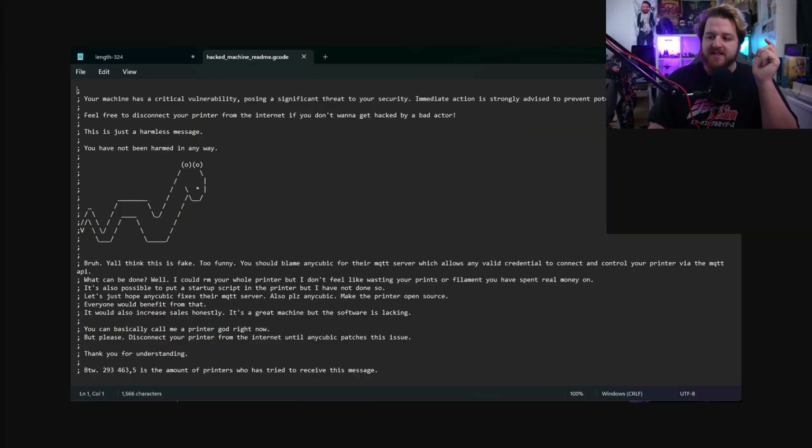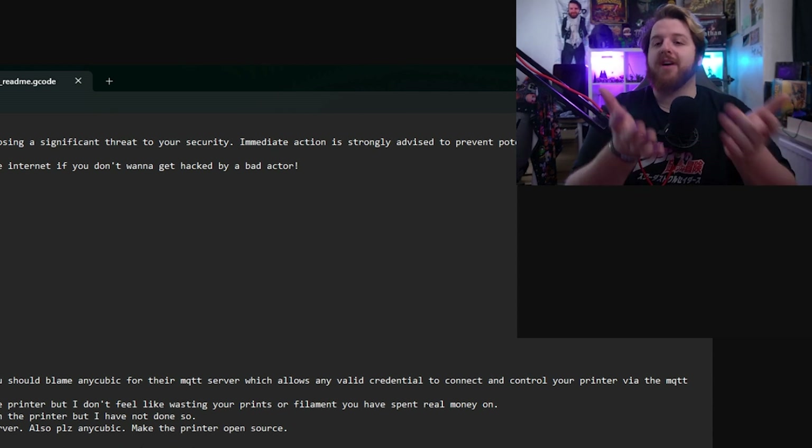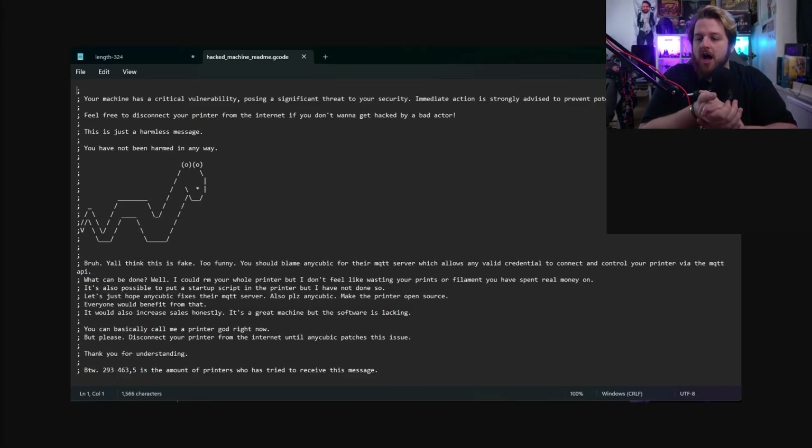You should blame Anycubic for their MQTT server, which has allowed any valid credential to connect and control your machine via the MQTT API — essentially the machine-to-machine messaging service the printer uses to connect to the apps and receive files. Basically the servers and language they're using aren't very secure. The hacker's message also notes: 'I could RM your whole printer, but I don't feel like wasting your filament. It's also possible to put startup scripts in the printer, but I have not done so. Let's just hope Anycubic fixes their MQTT server. Also, please Anycubic, make the printer open source — everyone would benefit. It would increase sales. It's a great machine but the software is lacking.'